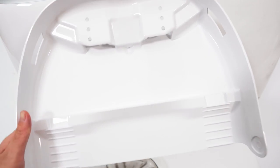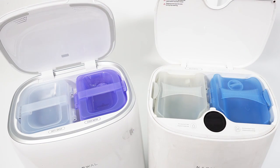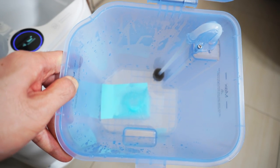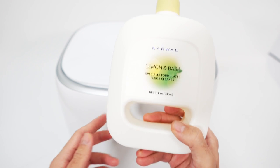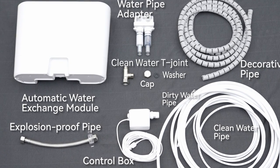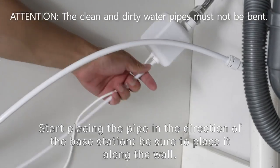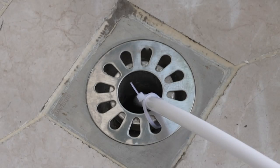Another upgrade is the detachable tray assembly, giving consumers better access to clean. It retains the twin water tank design where the clean and dirty water tanks are separate, but the Freer has a slot for the cleaning solution. Unlike the T10 where consumers need to add detergent sheets, cleaning solution disbursement is done automatically — so it's a hands-free system. Narwhal also sells the auto water exchange module for consumers who want more automation, consisting of a water exchange container, connectors, and hoses connecting to a water source and drain, automatically refilling the clean tank and dumping dirty water into the drainage.